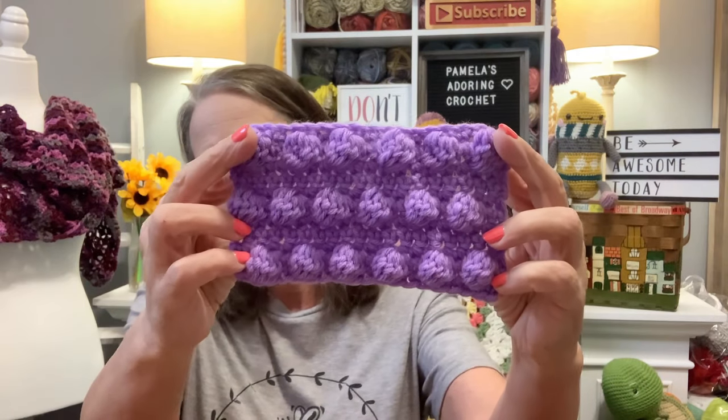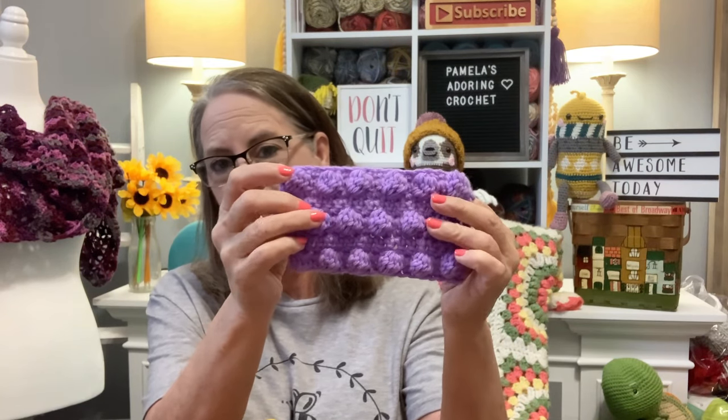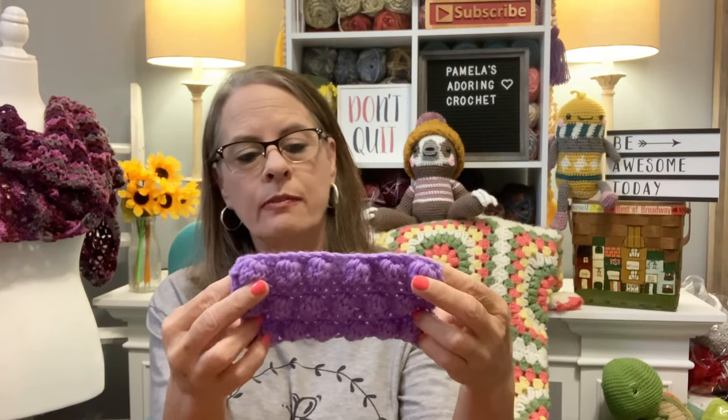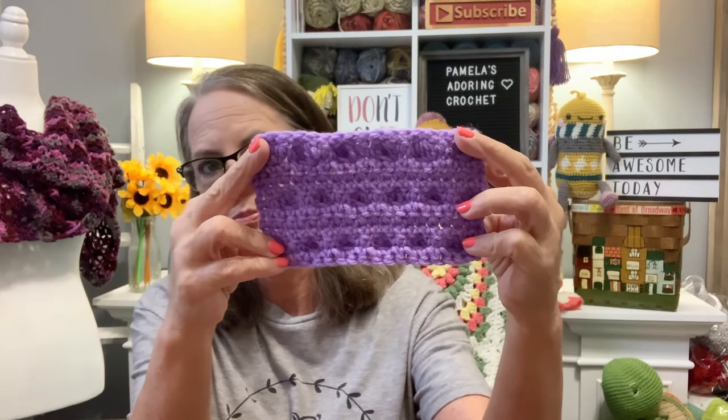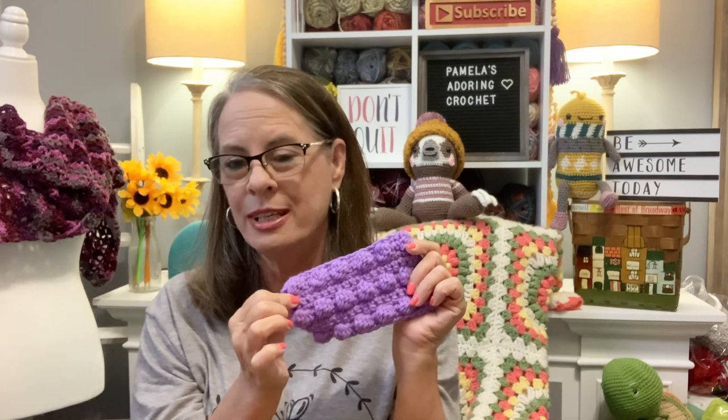The next one is the Cute Clusters. I am having so much fun with these stitches and I hope you guys are too. It's really teaching me a lot and making me design patterns so much better. This one is called the Cute Clusters, and I believe it's done with either a 4.5 or 5 millimeter hook and a medium worsted weight yarn. These little clusters won't look as big in a smaller yarn. There's the back side of it. I really enjoyed this one — I think I can incorporate it with other stitches since it has so many single crochet rows between.